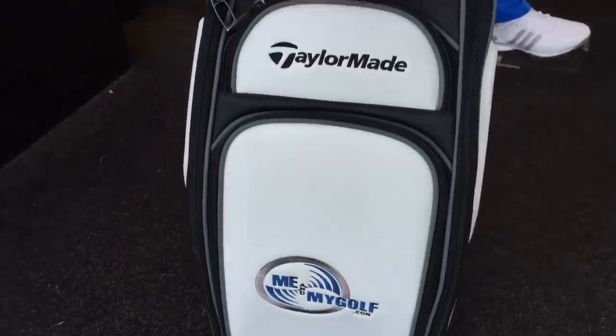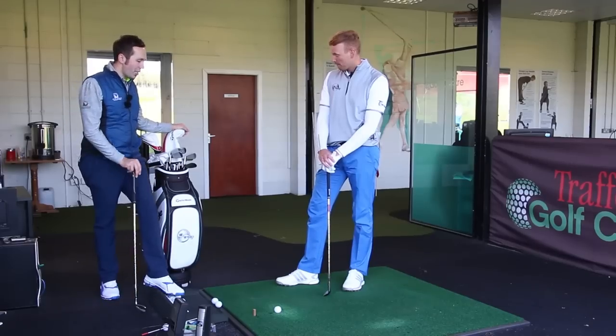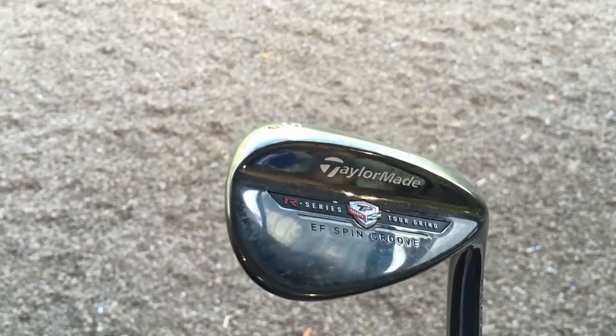Some of these are irons from last year, driver was January, wedges are new, 3-wood was Valentine's Day — nice present from TaylorMade. So we're gonna start off with the wedges because these are brand spankers. It's the EF Spin Groove — I've got 52, 56, and 60.